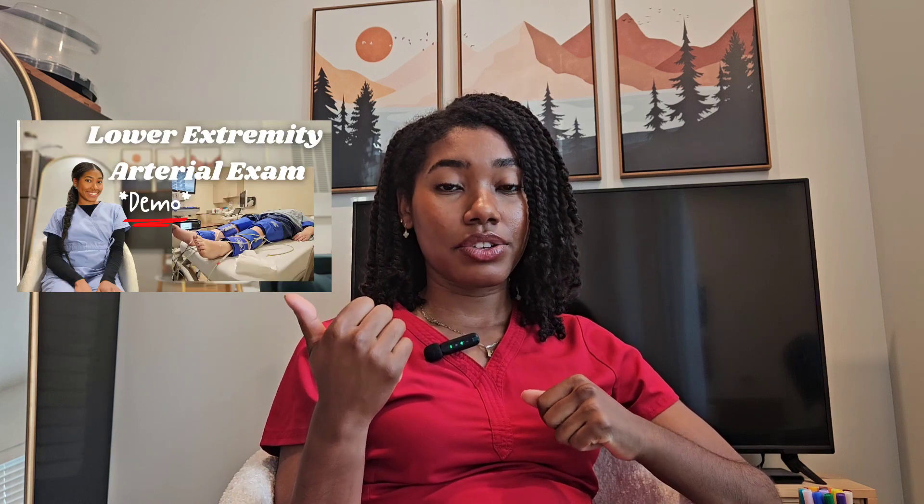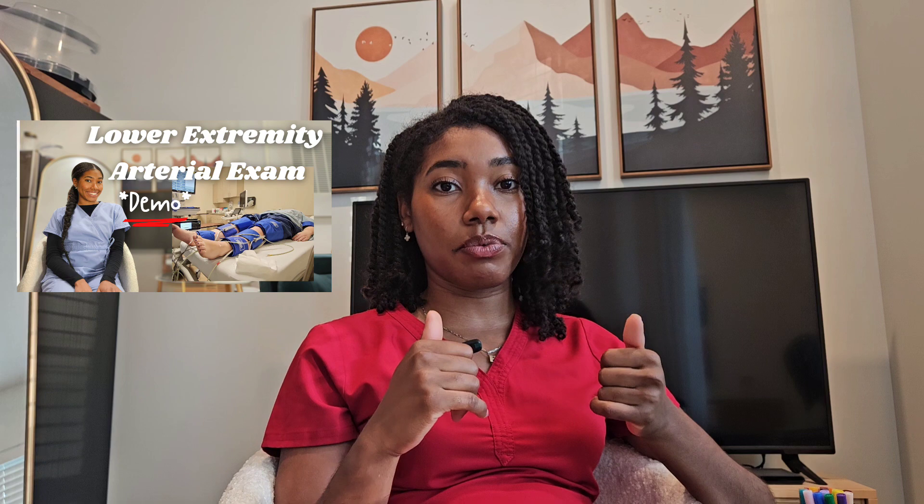Now, some facilities do not perform this exam at all. Some only perform this exam after an abnormal ABI exam. I have done a lower extremity ABI and PVR tutorial that you can find on my channel. These are the types of patients that will be coming for this type of exam.